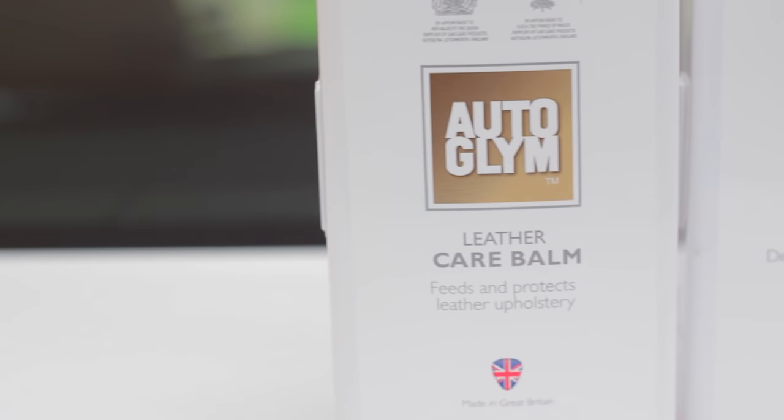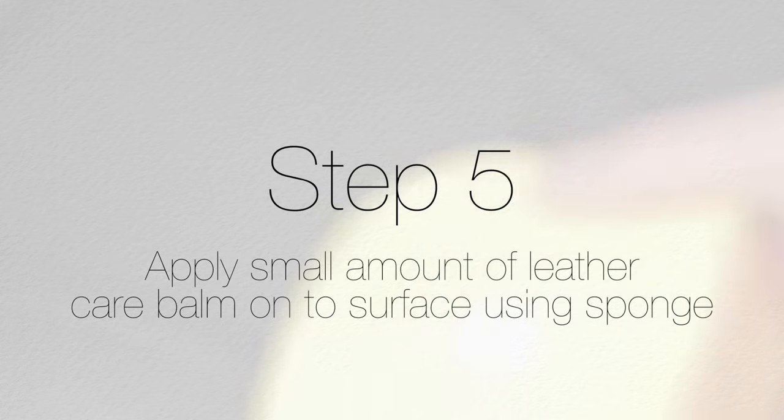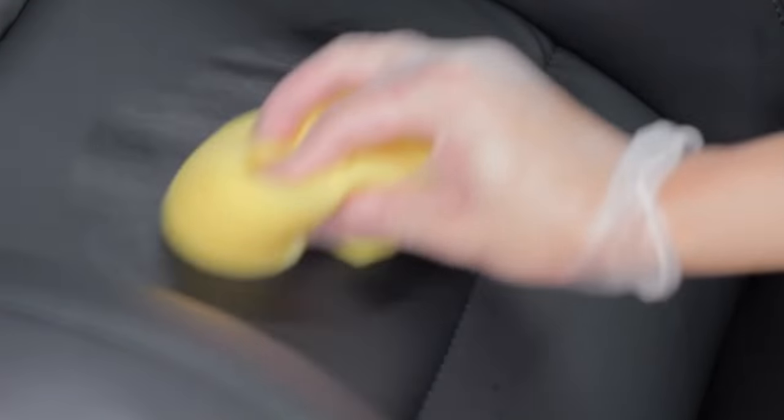Time for the Autoglym leather care balm, which is step five of this tutorial. I used a sponge to apply it because it spreads easier and any excess will be absorbed by the sponge. You seriously do not need a lot of this stuff — I put a small drop onto the sponge, folded it a few times, and spread it all over the dried leather surface. You can see it immediately nourishes the surface.